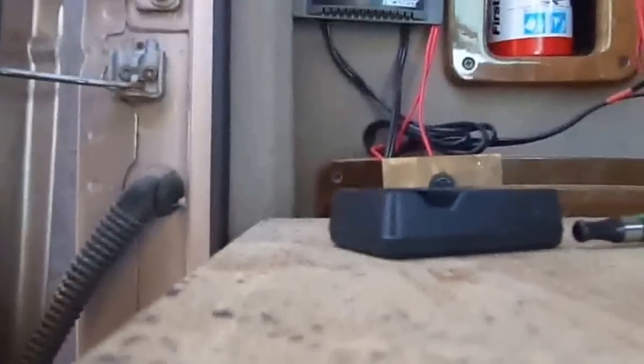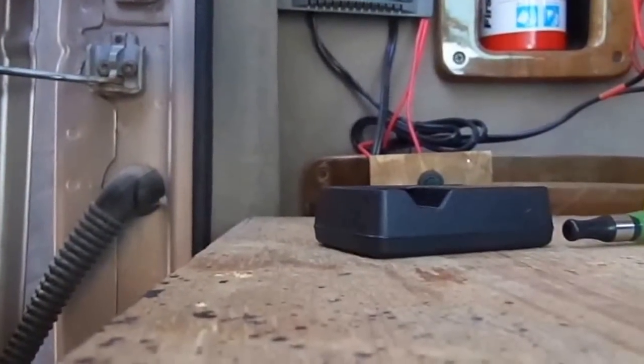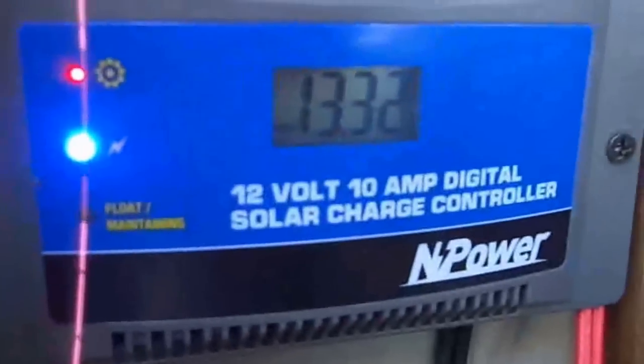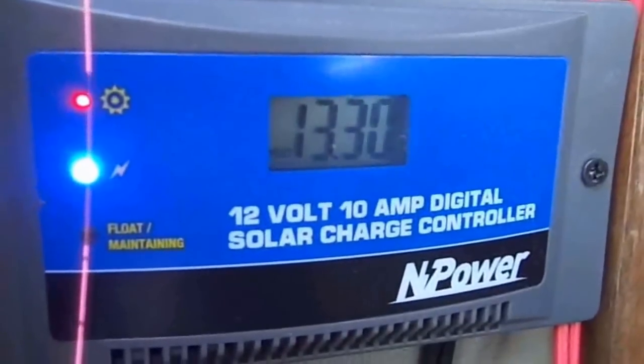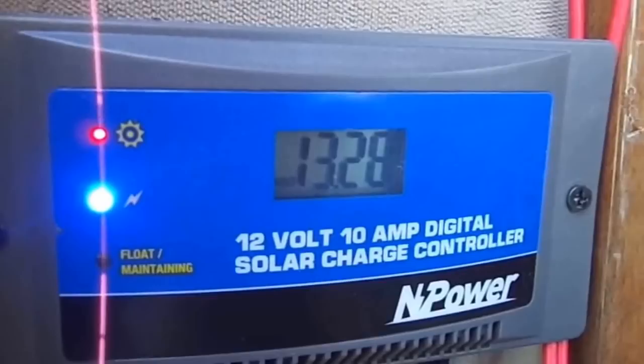Oh crap, I plugged this in — it's at 14.9 volts, I better unplug it. That other solar panel is so much more powerful. I've got to find a 20-amp charge controller because this is only a 10-amp. That's just another thing I gotta do.